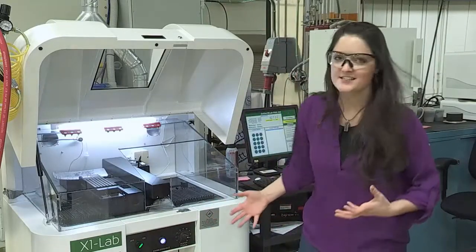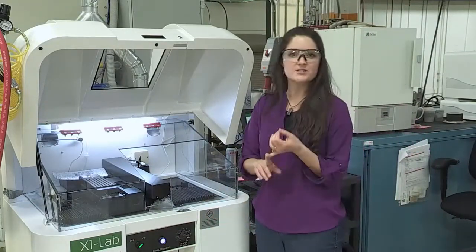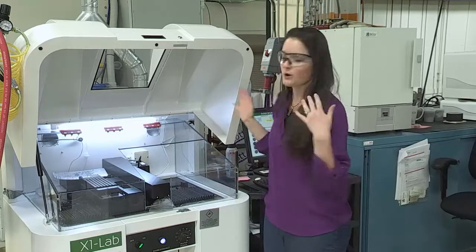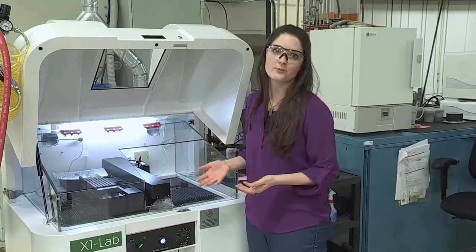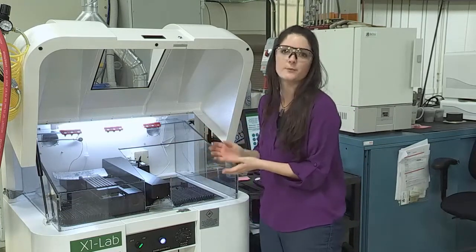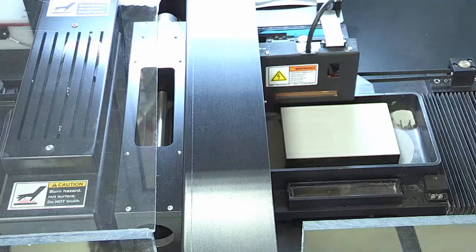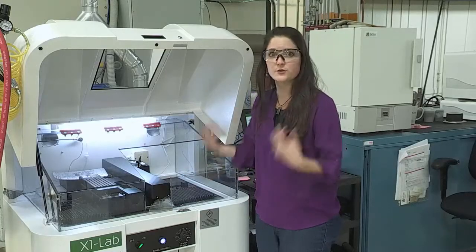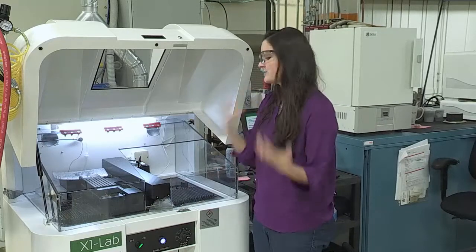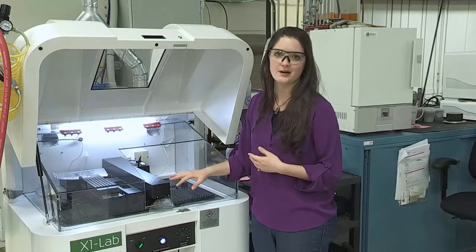Another great thing about the binder jet process is that it's really scalable. Unlike the laser or electron beam processes, we don't have a vacuum chamber and we don't have to inert our printing atmosphere. So our printers can be really, really small and cost effective. This is our lab-scale printer — it's got a 30 millimeter by 40 by 60 millimeter build volume, so really small. The great thing about that is that I can do research with new materials on this system without having to buy gallons and gallons of powder, which is really, really expensive. This is a really great system we use for experimental research to see if our binder is compatible with the materials, to see if the materials want to sinter and densify, and to basically explore lots of different materials we can use with the binder jet process.